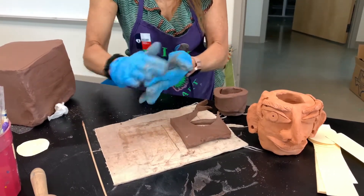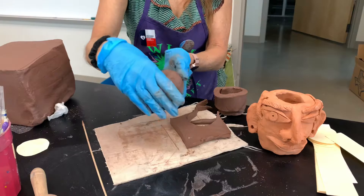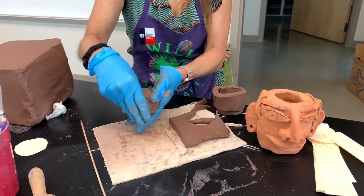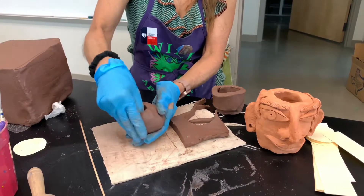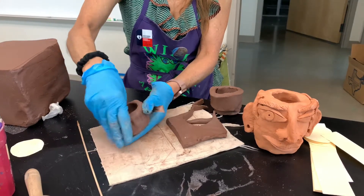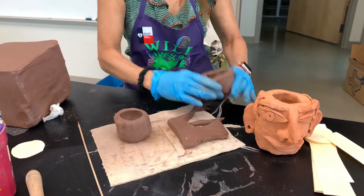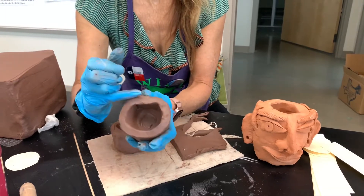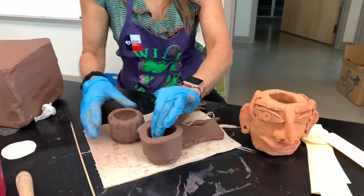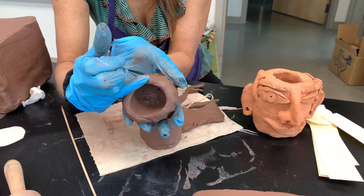I'm going to take my thumb and make a belly button. My fingers are straight like a flapper, and I'm going to push the thumb against my fingers and rotate. Something important to remember: you want to make sure that all the walls of your clay are about as thick as your pinky finger. You don't want to get it too thin or it's going to break. Even on my pinch pot here, my walls are as thick as my pinky finger.